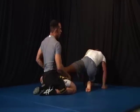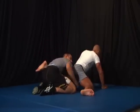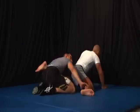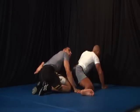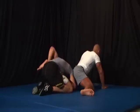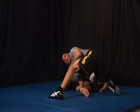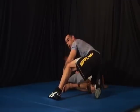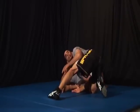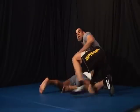So if this happens where he has his leg out — his right leg here — and I'm searching for that ankle but I just can't reach and get it, I'm going to circle my body toward his foot. I can cover it with my leg, scoop it up with the hand, and slowly crawl up and finish.